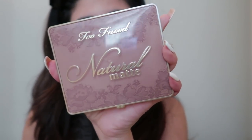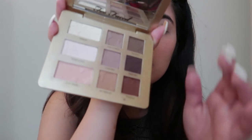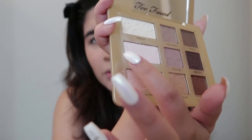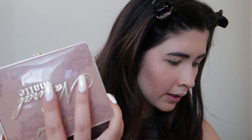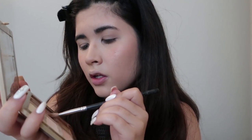After that I'm going to use my favorite palette right now, which is the Too Faced Natural Matte palette — I just got it a few weeks ago. My favorite shade is Cleavage and I love Nude Goals as well. I'm going to use my Morphe M433 brush and start in the shade Cleavage.